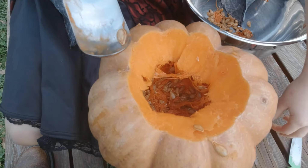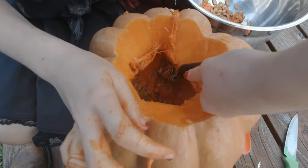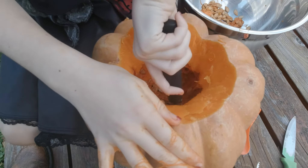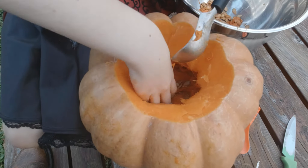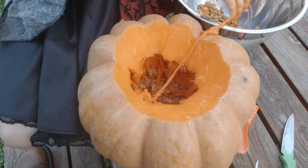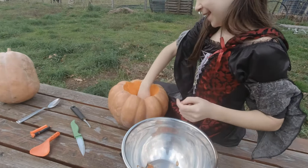Gosh, look at all the seeds coming out - it's incredible! In the past, Helena, I've actually saved the seeds from the pumpkins, dried them out, and planted them, and they do grow. Pumpkins are very easy plants to grow - they do need a lot of water and they like a lot of manure or fertilizer. But be warned, if you do grow pumpkins they grow big. You normally get four, five, six, even up to ten pumpkins off one plant, and it just keeps spreading and spreading.